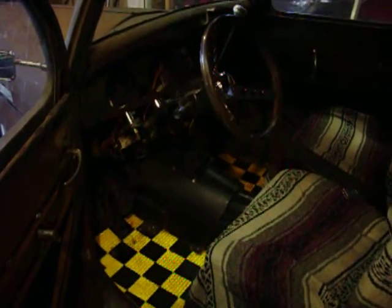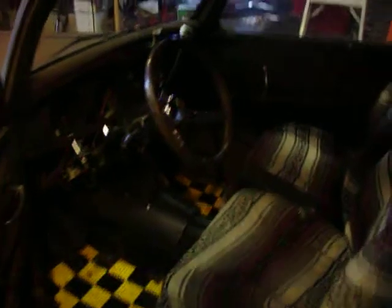Here's the interior. The seats are out of a Subaru Legacy. It's a rat rod — it's got signs for floor mats and a tonneau cover for a roof. It's got a 1985 Pontiac Grand Prix rear end and the gas cap's off of a '60s Jaguar.